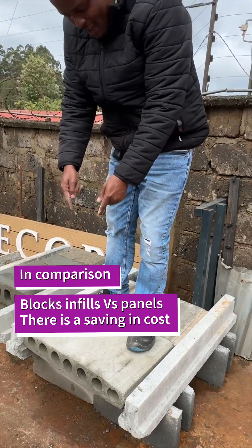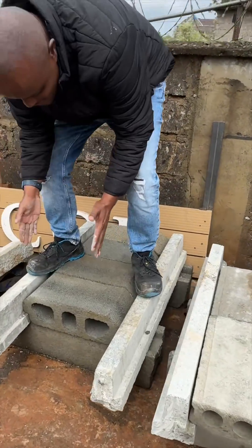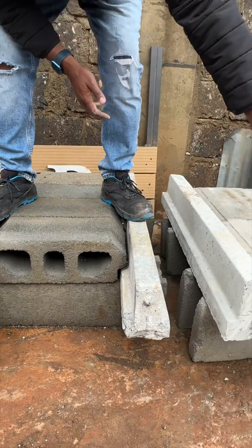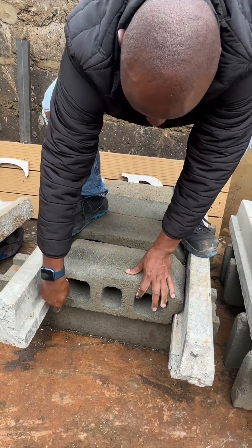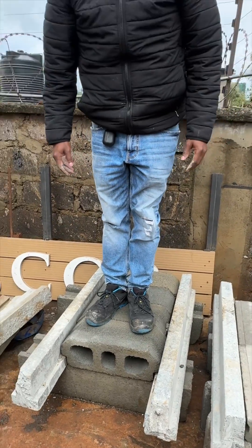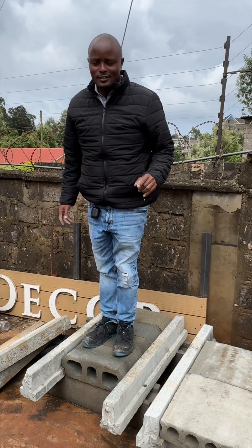Compare this and this — this one is 400, this is the connection, the center-to-center point is 400. The difference is 100, but it fills the 50 here, so they all work seamlessly. But one is cheaper. Thank you for watching.